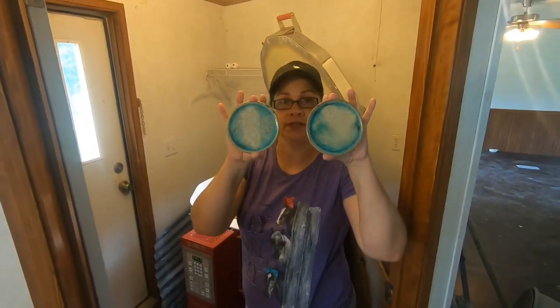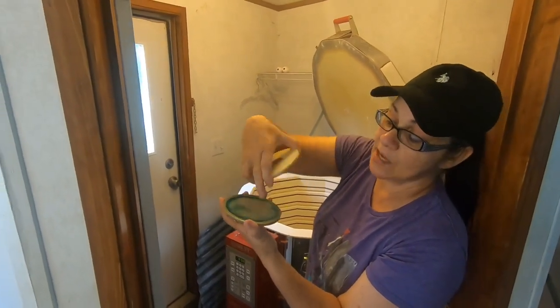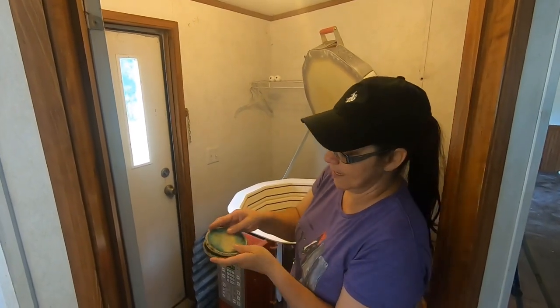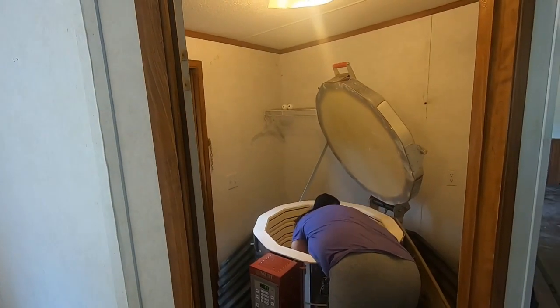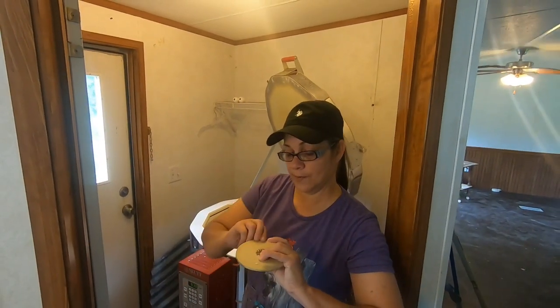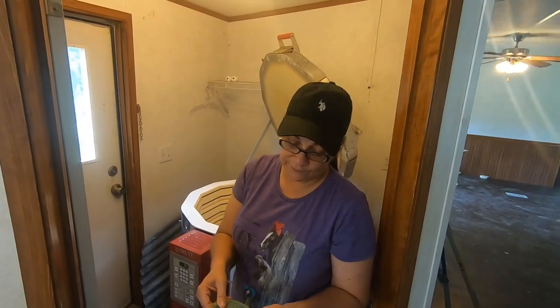These are coasters that I made. I glazed them and then I put glass — I broke a glass and put pieces of glass on here and they set and it melted. These are not food grade safe — these are coasters you can use for your coffee cups, your drinks, or whatever. I'll have little foam tabs underneath so it doesn't scratch your tables. I had four but two broke. These are kind of hard to make because if you accidentally put too much glass in there, it causes them to crack and break, so you've got to be careful with the amount of glass you put on these.